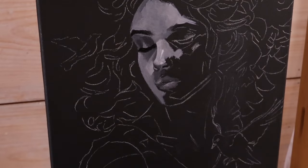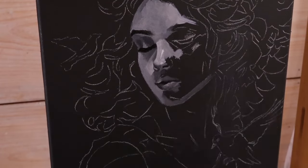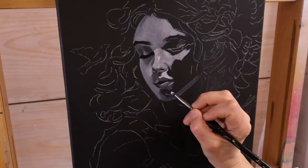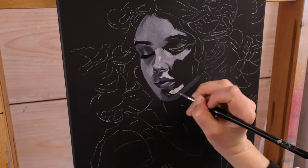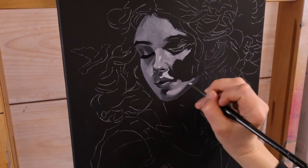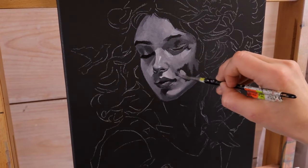I'm doing this grayscale underpainting to establish values because my intention is to finish this painting in color with oils. I want this angel to have a youthful appearance but not childlike, so I'm trying to establish soft contours in the features without making them look chubby like baby fat — which I still use as an excuse when I gain a few pounds over the holidays, though it doesn't work as well now that I'm in my 40s.